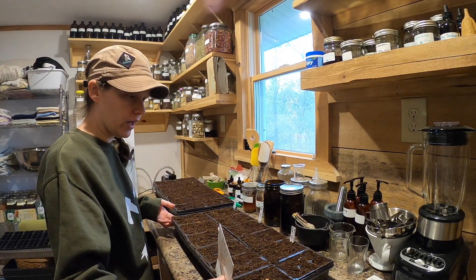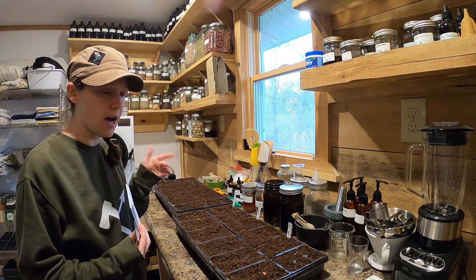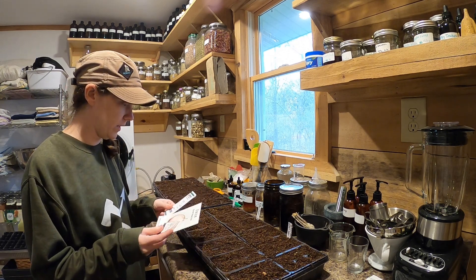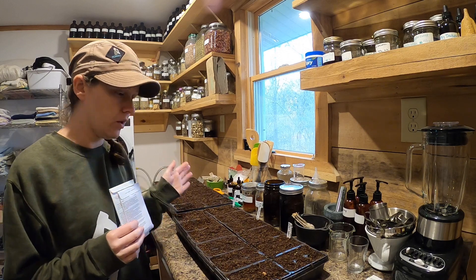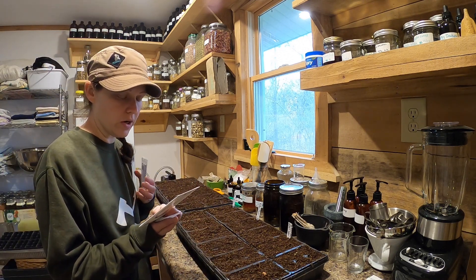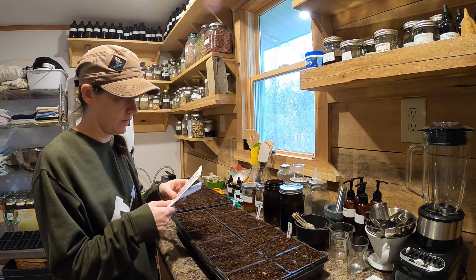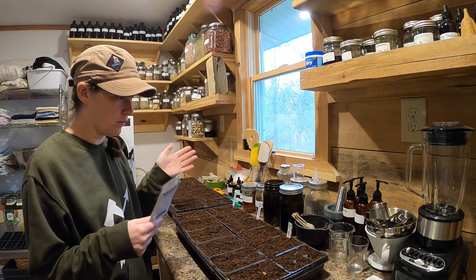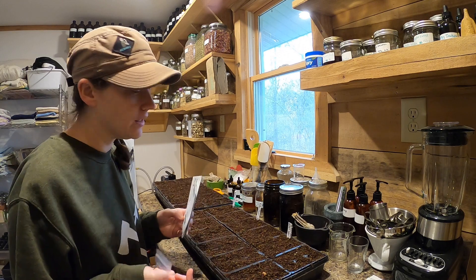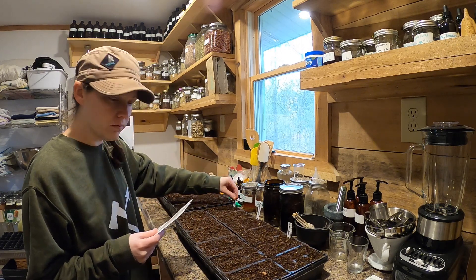We're going to start out with the first tray: storage onions. These are for the bulbs to get big rather than using the tops for green onions. I have three different varieties of storage onions, so we'll do one tray of those. It'll tell you on the back how deep to sow, and how far apart if you're planting outdoors. In these trays I usually do about two seeds in each cell, just in case one doesn't germinate.